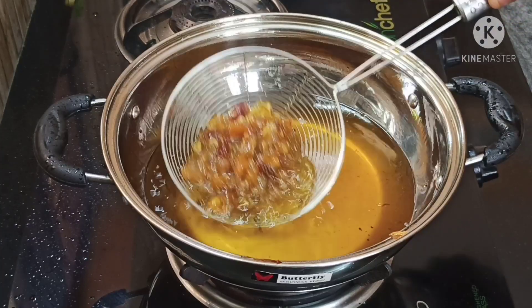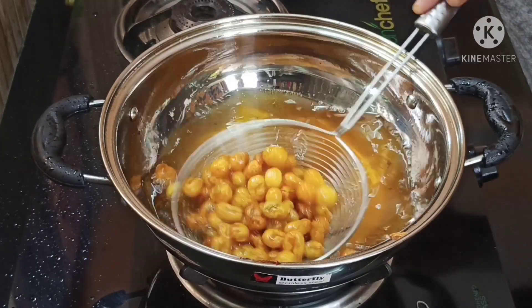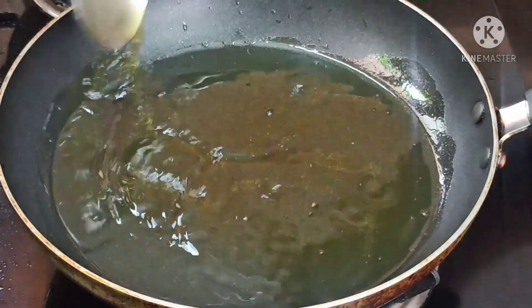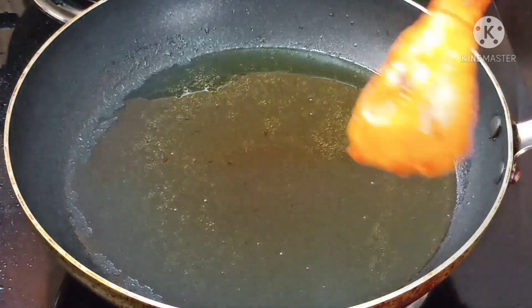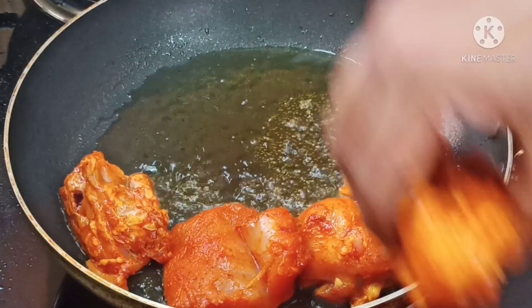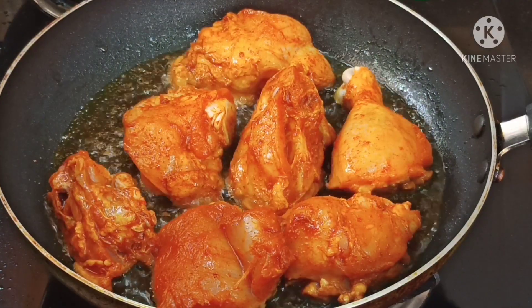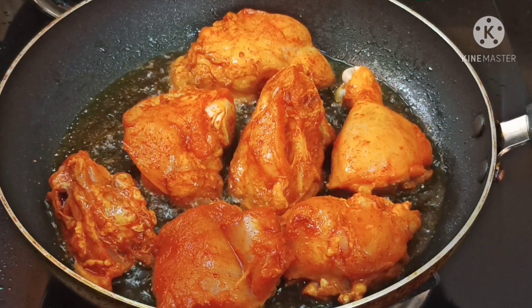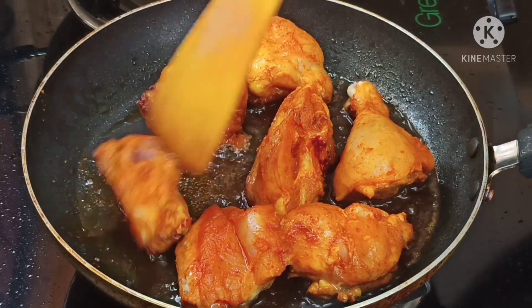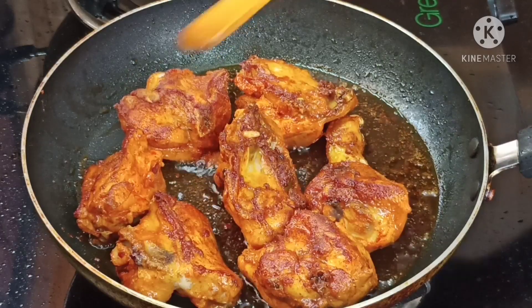I will cook chicken in the pan. I will fry chicken in the pan. We shall add one more piece of chicken and turn it on.